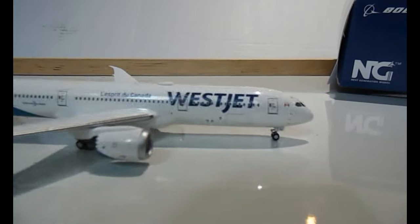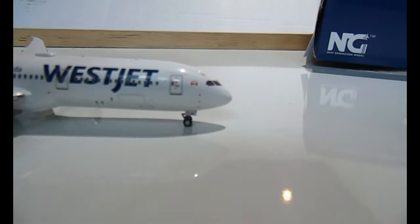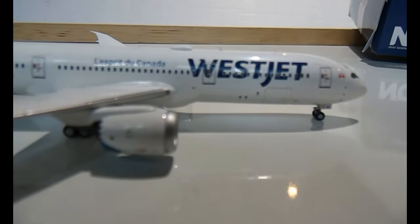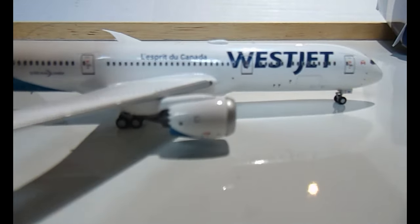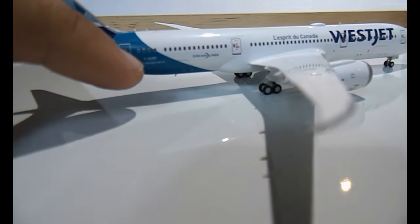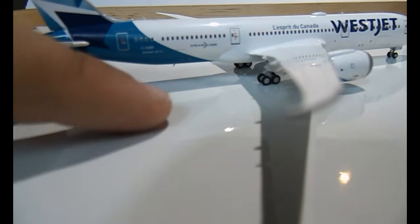There's also a number on the tail: 902. Turning to the other side, it's pretty much the same — front emergency exits, WestJet logo, 'Proudly Canadian', the Canadian flag, cockpit windows, windshield wipers, and the front cargo door. The engine is very detailed and you can see the landing light, and the green active landing light on this side.